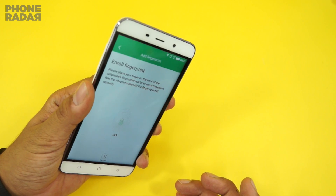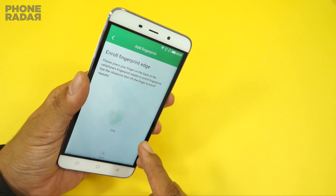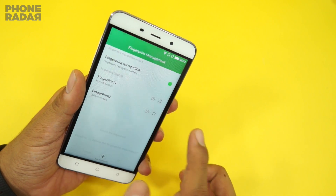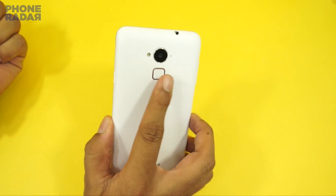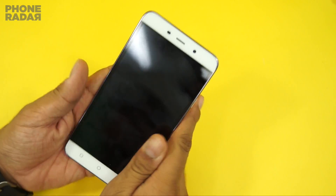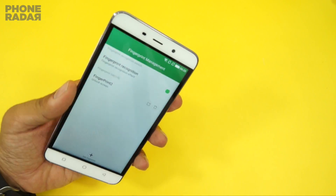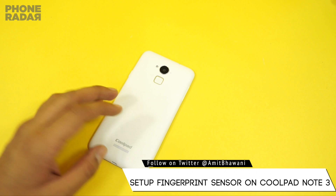If I'd like to register another finger, I can do that. As you can see, within around five to seven taps you are done. You can also delete a fingerprint you've registered — as you can see, the deleted fingerprint can no longer unlock the phone, but the registered one still works. That's how you customize fingerprints on the Coolpad Note 3.